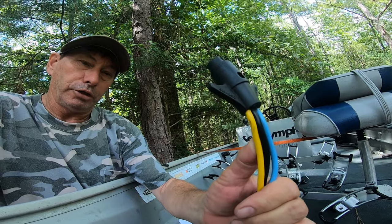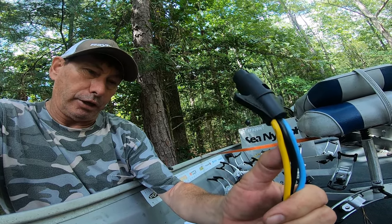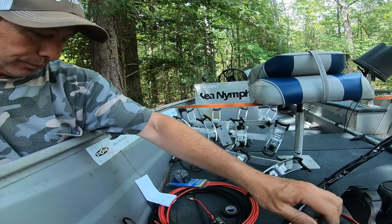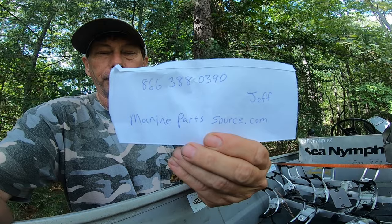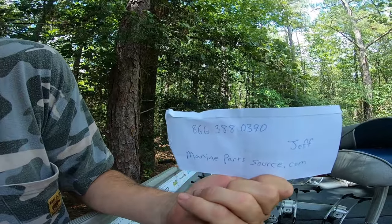My old plug system isn't quite 6-gauge either — probably 8 or 10 — so we're replacing it. I got on the internet and found marinepartsservice.com. I spoke with Jeff, an awesome and very knowledgeable individual. I ordered the male and female plug that will accept 6-gauge wire directly, which you're going to need for your 24-volt trolling motor system.